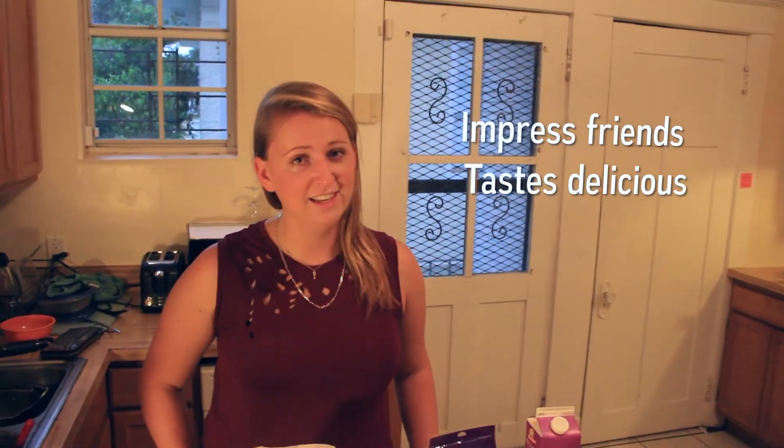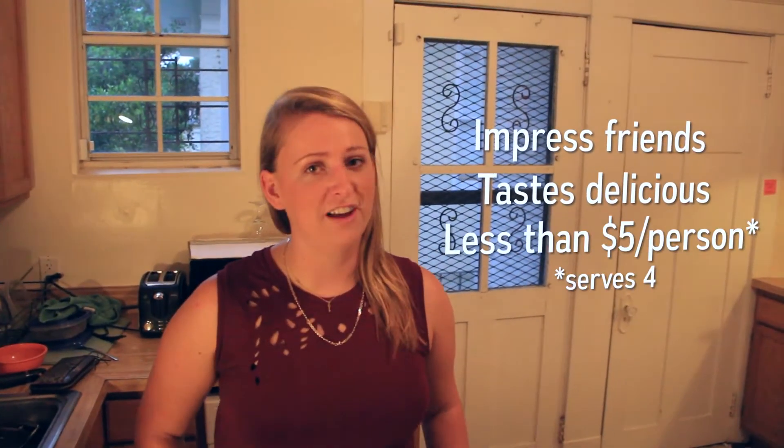Today we'll be making a meal that will impress your friends, taste delicious, and it costs less than five bucks.